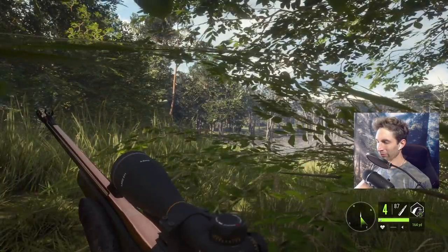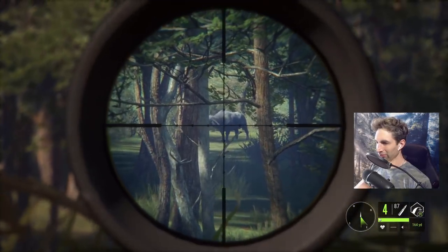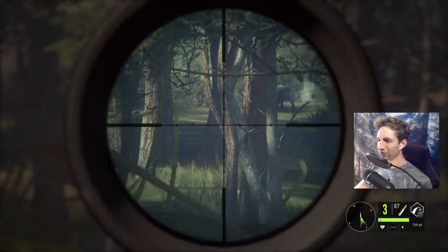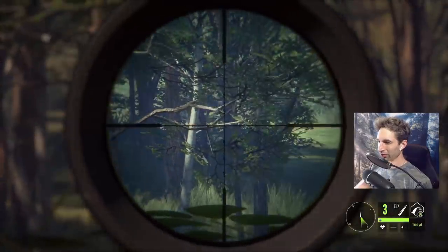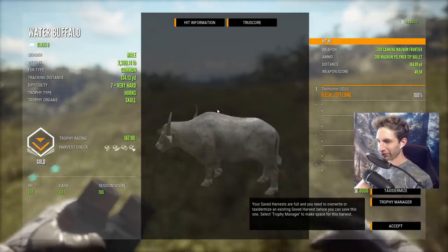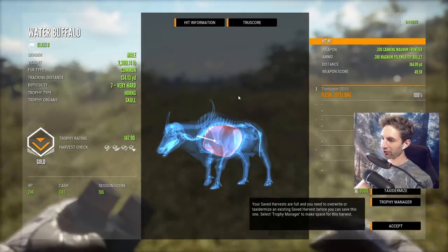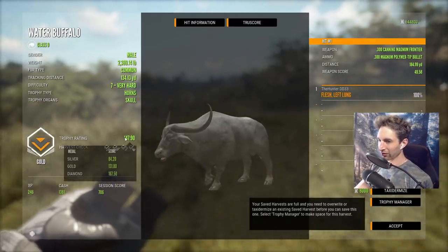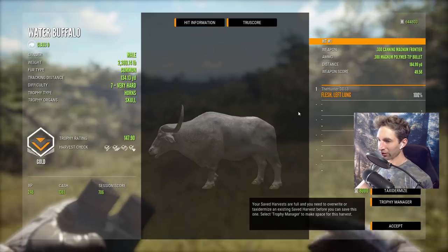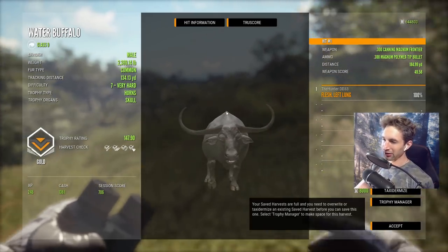I wouldn't mind taking him with the 470, but it's a little bit too far. He's definitely not too far for the 300 bolt action rifle though. Took him at 180 yards out and smoked him right in the left lung — a 147.9 gold water buffalo!